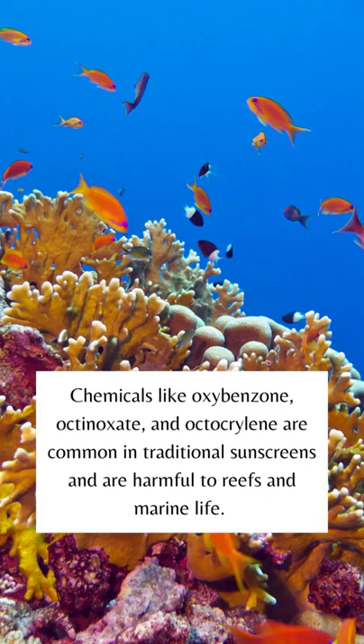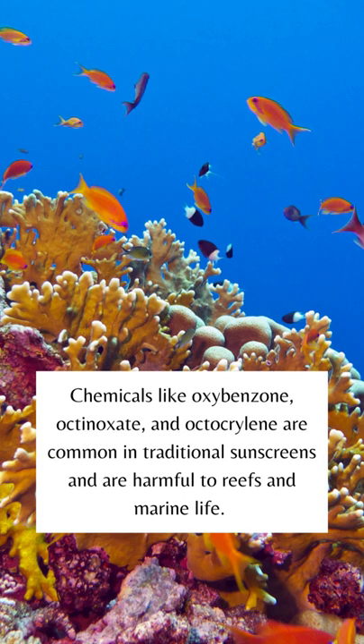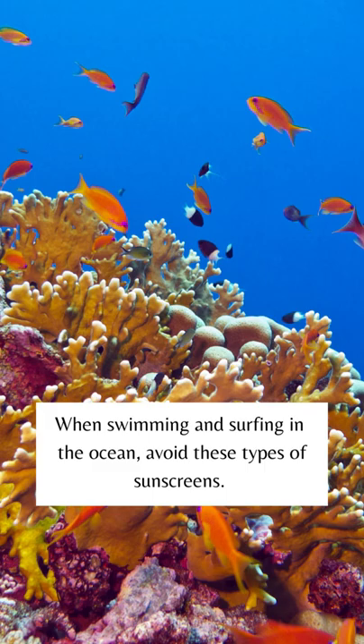Number two, avoid all the O chemicals. Chemicals like oxybenzone, octocrylene, and octoninate are common in traditional sunscreens and are harmful to reefs and marine life. When swimming and surfing in the ocean, avoid these types of sunscreen.